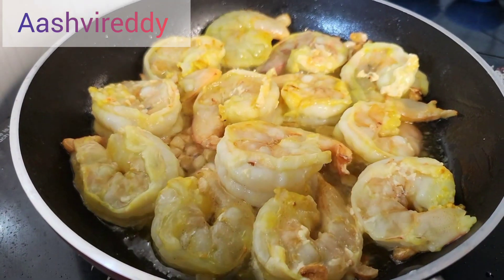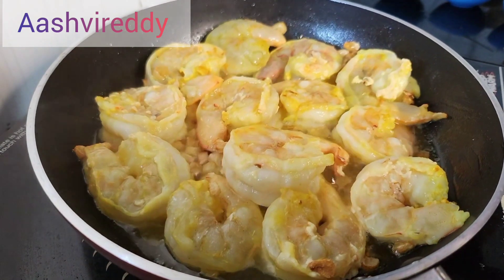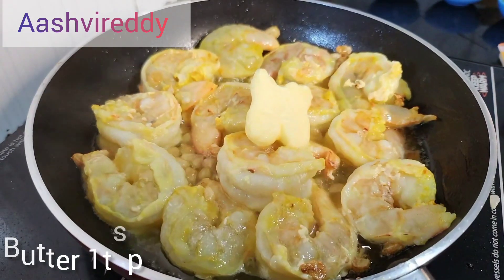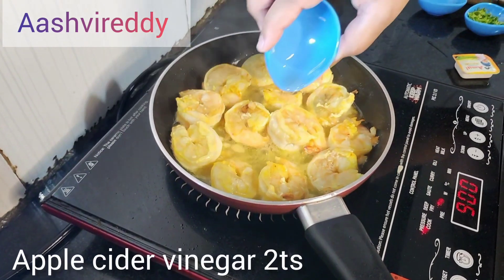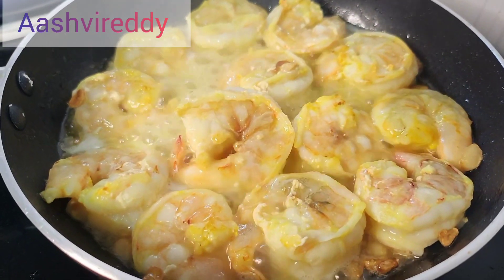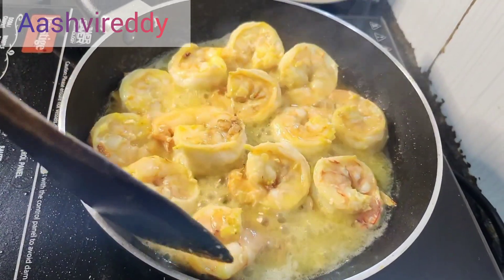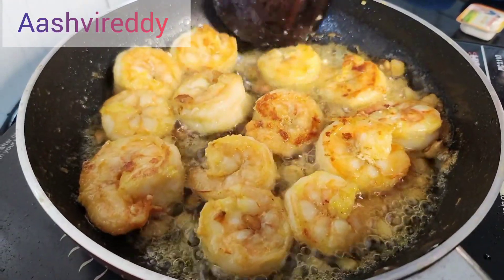Cook the prawns on one side until golden brown, then flip. Use about two tablespoons and cook until they reach a small, even size.